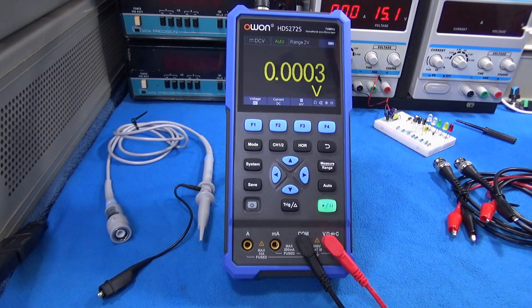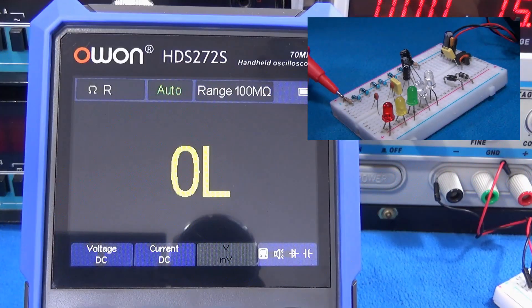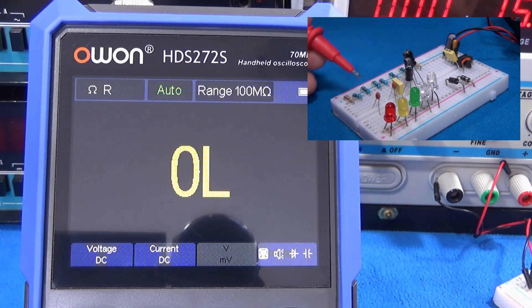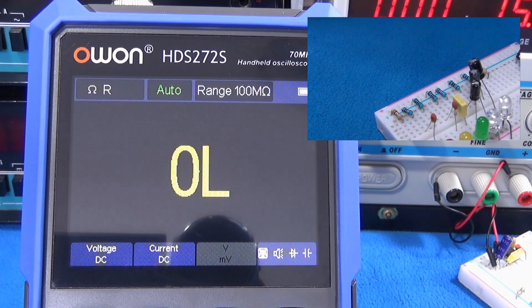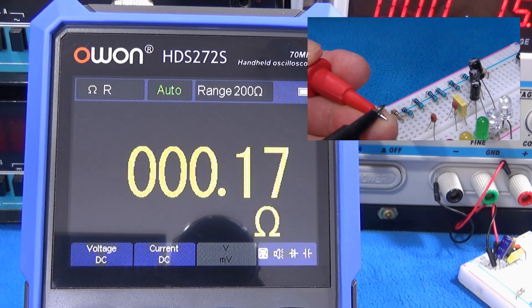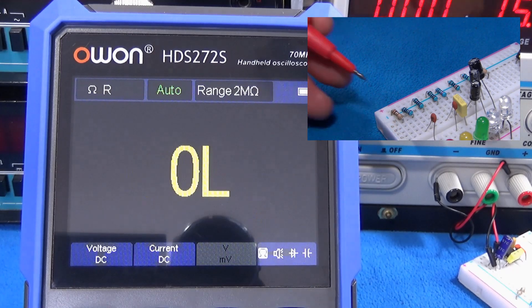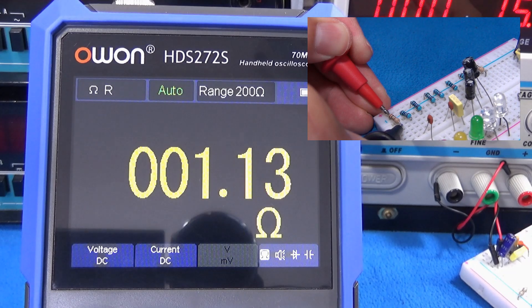For the multimeter, I have here some resistors. The first resistor is plus or minus 5%, the last one or two, and the others are plus or minus 1%. But first we need to know the resistance of the test lead, which is about 0.11 ohms.